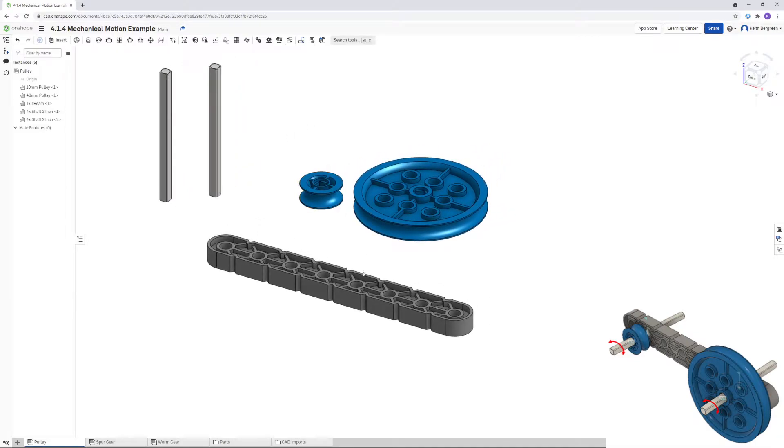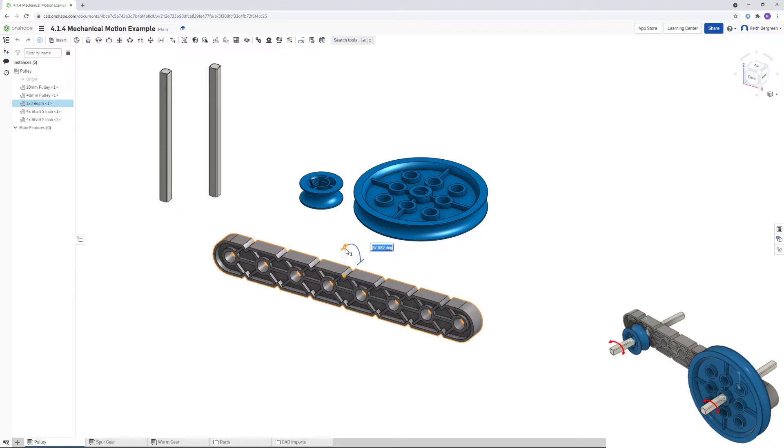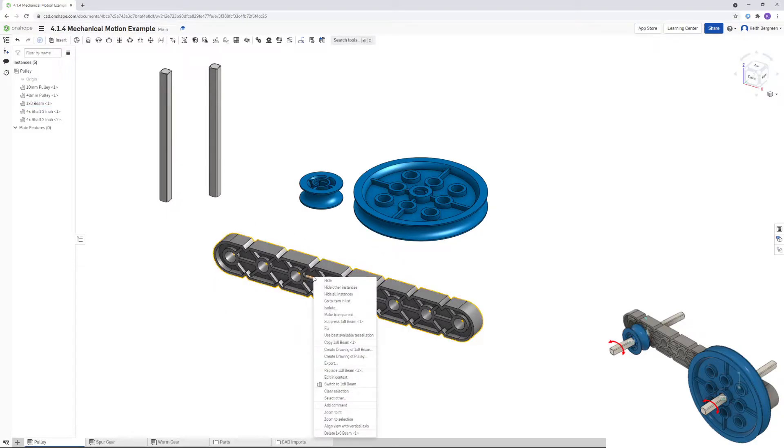The first thing I'm going to do is rotate this shaft forward so it's like the picture. I'm going to click this and then rotate it forward 90 degrees. After that, I'm going to right-click on the beam and choose fix, so that the beam is locked in place and we can't move it.